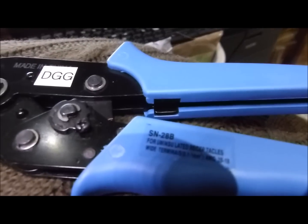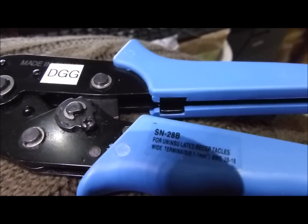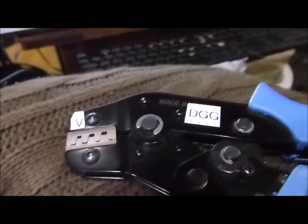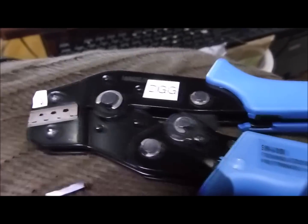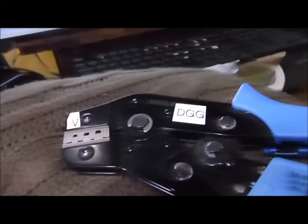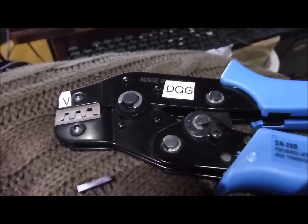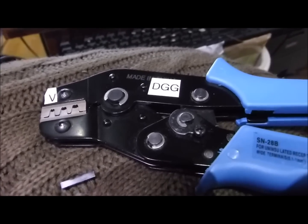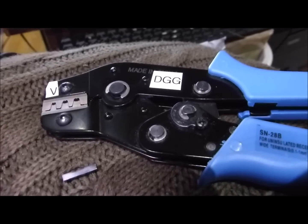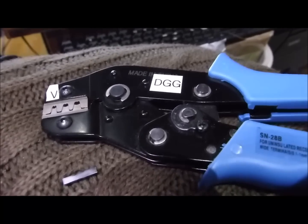Here's the other tool — the SN28B. Bought it from Palalo, somewhere around $30. I think you can buy it from China for a lot less, but I don't think any of them work very well. Even the Palalo site says it can take some tweaking. I've just gotten a lot of bad crimps out of other people too.